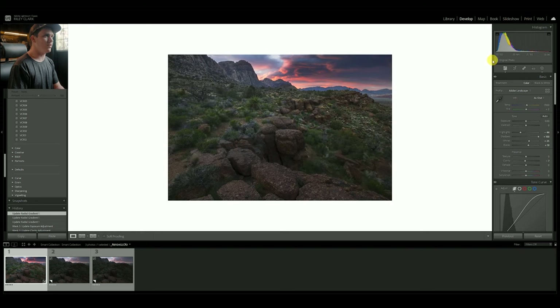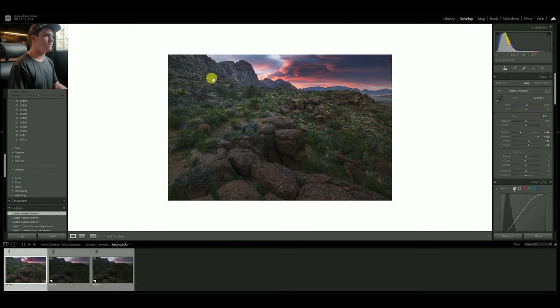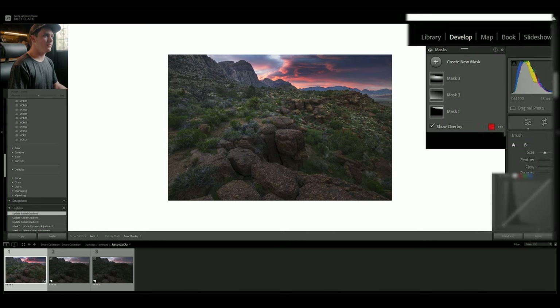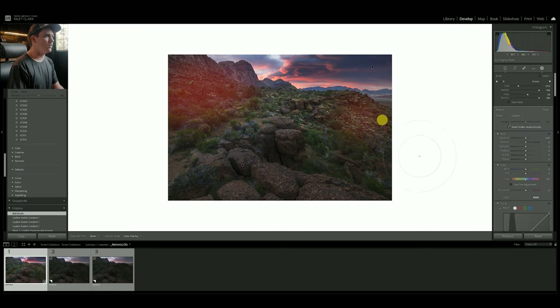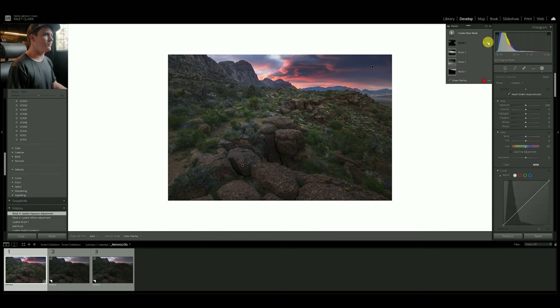Before and after the masks — a lot more three dimensional and looking really good. This area over here is a bit distracting, so I'll come over with a brush and pull the whites down and maybe a touch of exposure down. Let's look at what that mask did. Here's our sky mask, here's our foreground, and there's the mid-ground brightening. I might come back and adjust this because it's hitting those mountains in the background. This is a very quick edit — I'm typically a little slower.